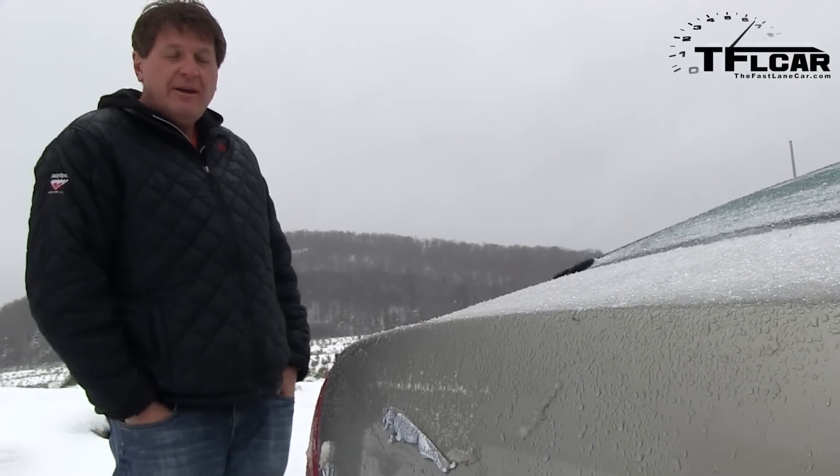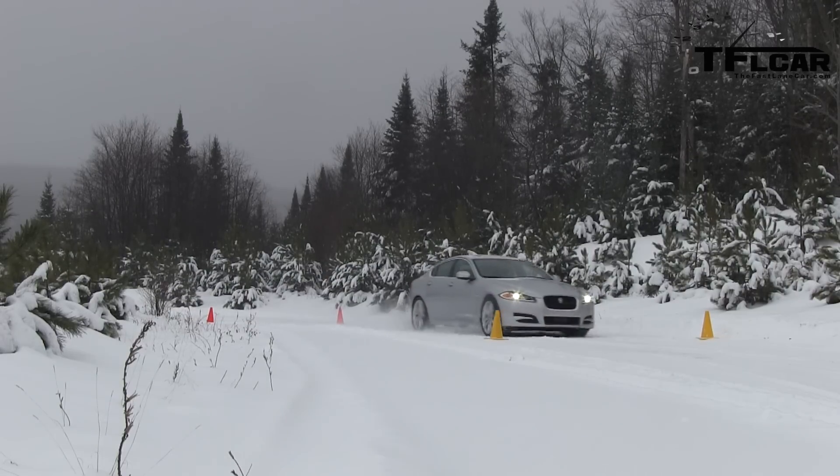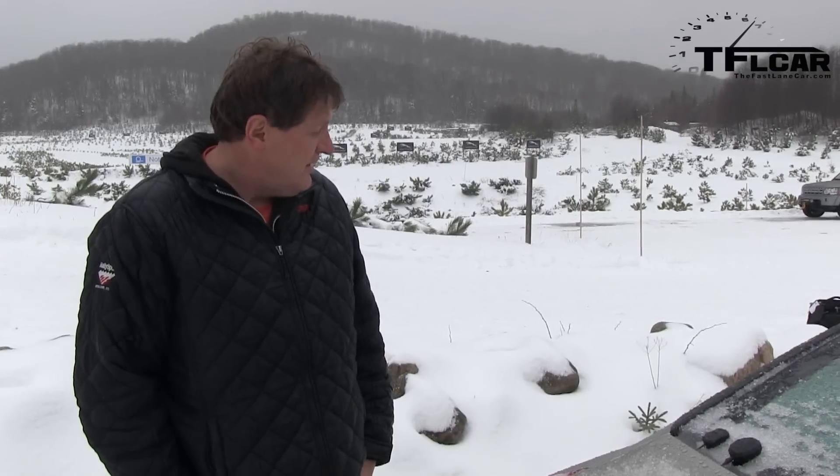Jaguar flew me out here to give this car a whirl on an icy and cold snow-covered track. Let's take a look at it, take it for a ride, and see how it does when the road surface gets slippery.